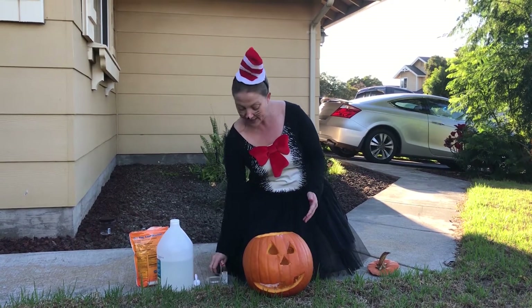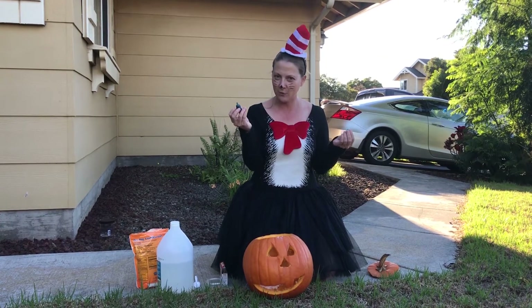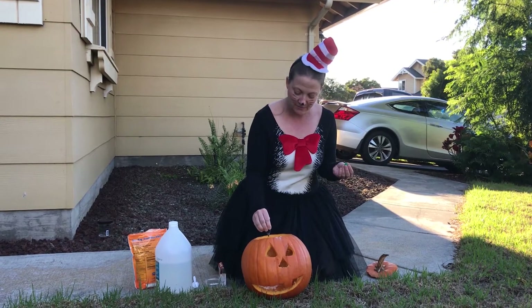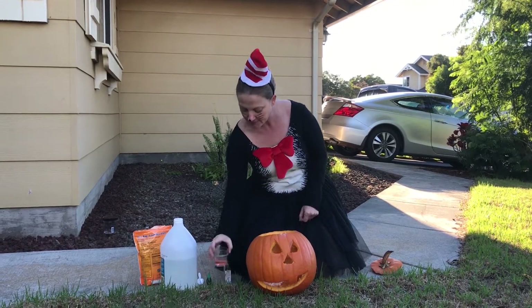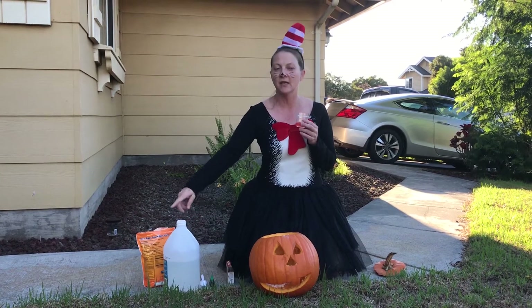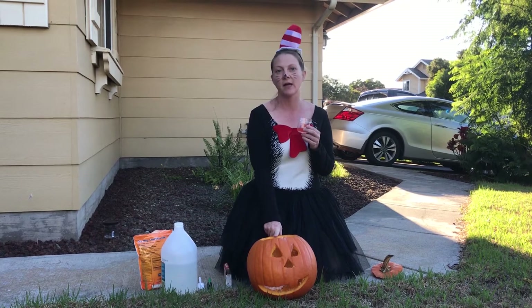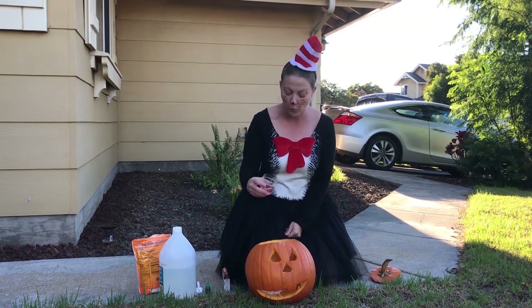Then we're also going to add some food coloring. Food coloring is not part of the chemical reaction, it's just going to make it look super cool. So we're going to put some food coloring in, and then I'm also going to put some dish soap in. Eventually we're going to add vinegar, and when we do, we'll have a chemical reaction. The acidic vinegar is going to interact with the basic baking soda and it's going to foam. Adding the dish soap is going to make it foam even more.